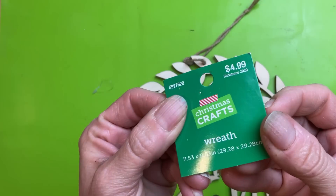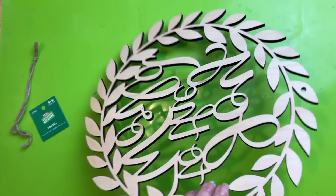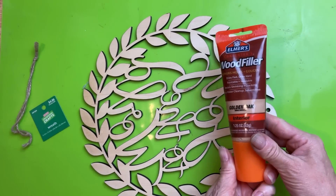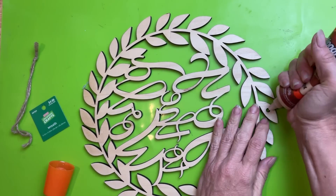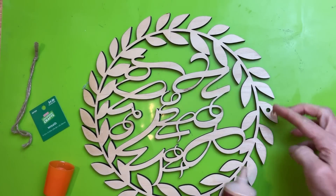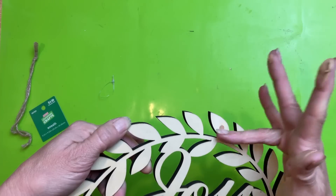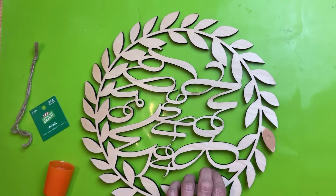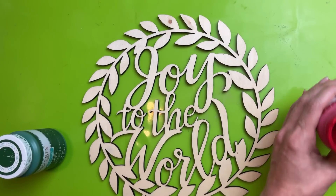This is marked $4.99, but Christmas crafts pretty much all season long are 50% off, so $2.50 for this and it's gorgeous. I am going to take some wood filler and fill in the hole for the hanger. You don't absolutely need to do this, especially if you're going to put a bow at the top like I am, but this just fills it in — then sand it a little bit to help cover that up.